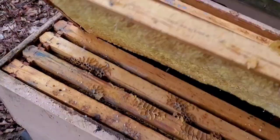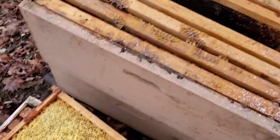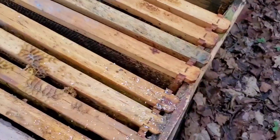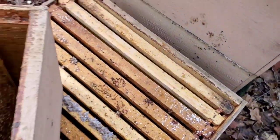This one has got some honey here — nothing great. I don't know if it's worth giving to them. There's a lot of sugar in there actually — dry it up.